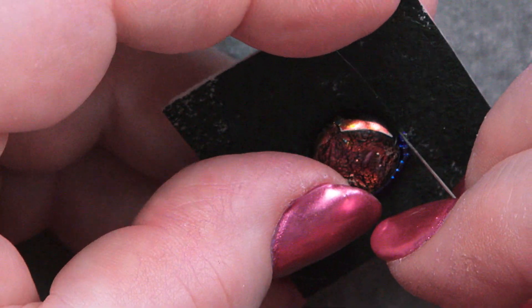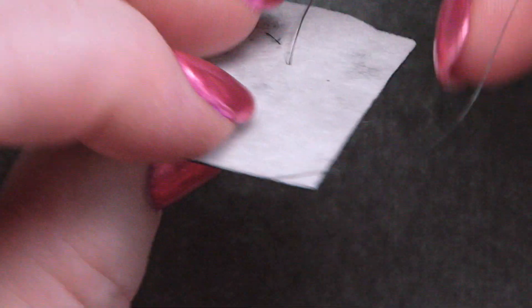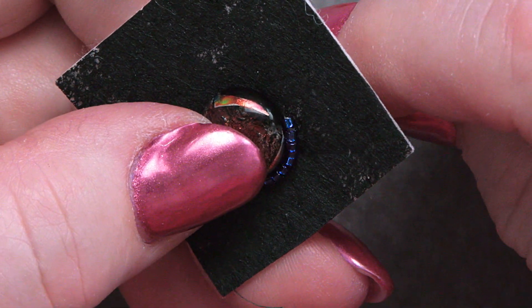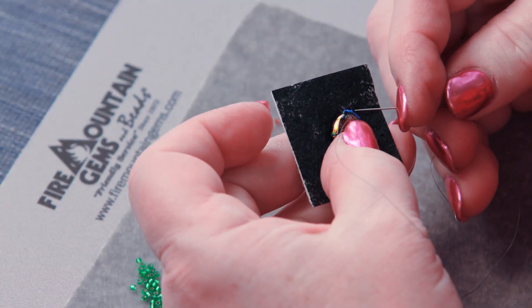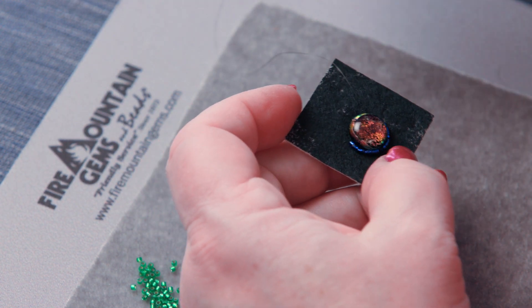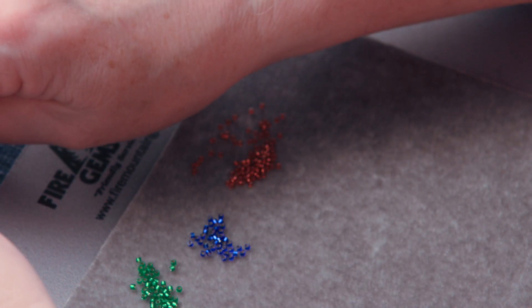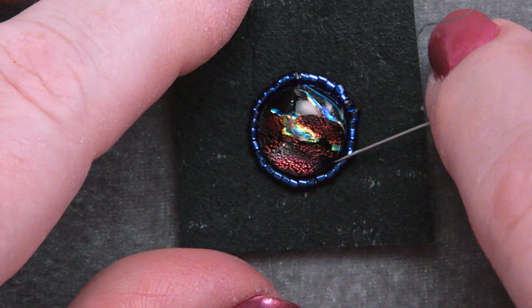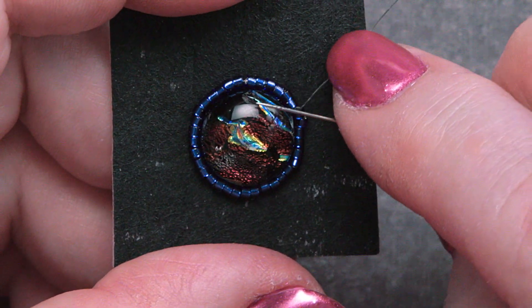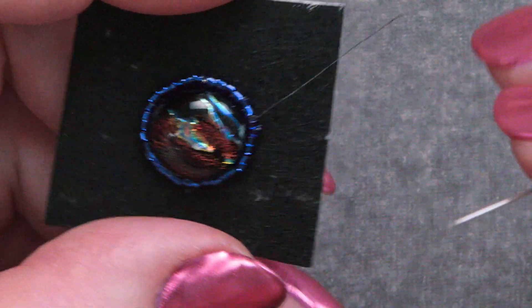You can see this beautiful circle we're making around the cabochon. One of the reasons I chose four beads — you could do three or five — is that from previous Secrets to Seed Beads, peyote is a lot easier if you have an even number. If I'm adding four every time, I know I'll end up with an even number. I'll keep adding four at a time going round and round, and then we can start doing a peyote stitch to come up over the cabochon to hold it in place.